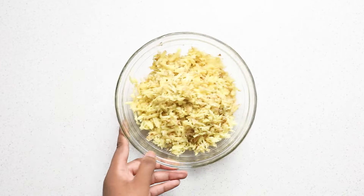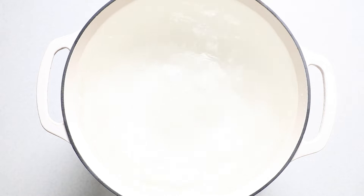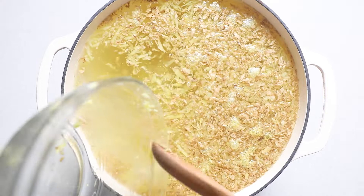Our two main ingredients are ready to go, so let's start making our sorrel. Bring a large pot of water to a boil. I'm using 20 cups of water in a 7.3 quart Dutch oven. I'll leave a link to all the tools I used in the description below. Once the water begins to boil, add your grated ginger and let it boil for about 10 minutes.